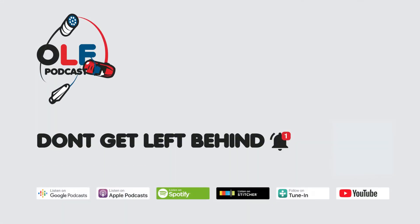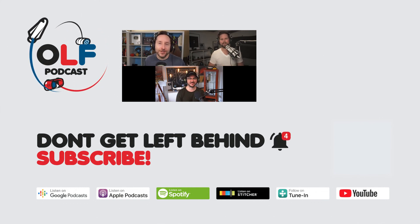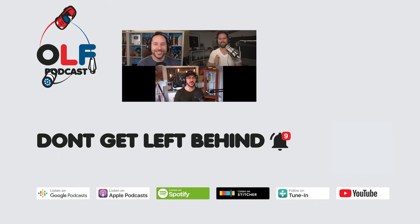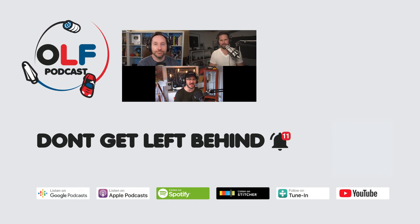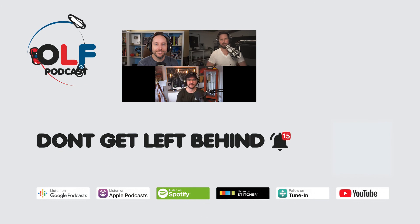Thanks so much for watching this clip from our show. If you want to watch the full episode, go to olfpod.com/yt. If you want more, consider becoming a Patreon member — you'll get early access to episodes, can join our community, watch us record live, and get your name in the credits at olfpod.com/patreon. Check back every Friday for new clips and new episodes on the main channel. Thanks everyone!